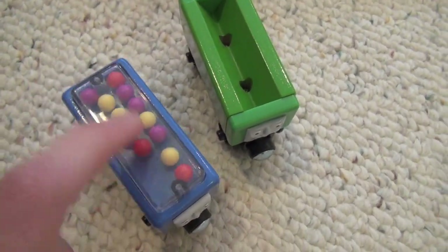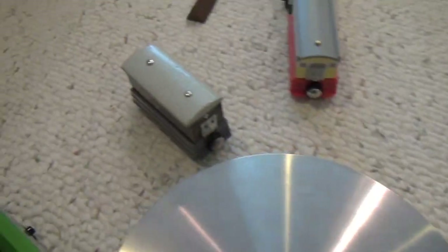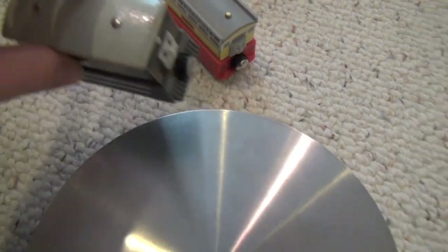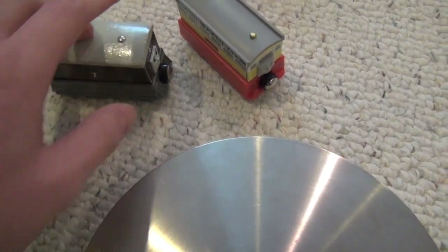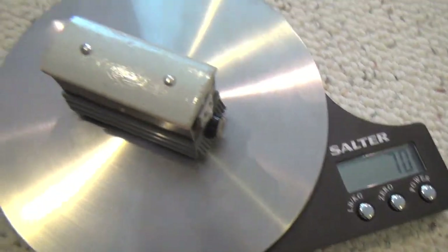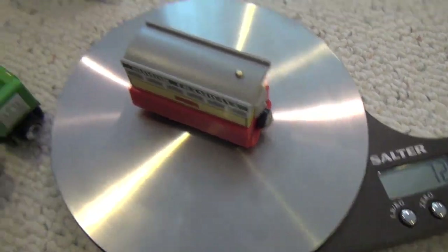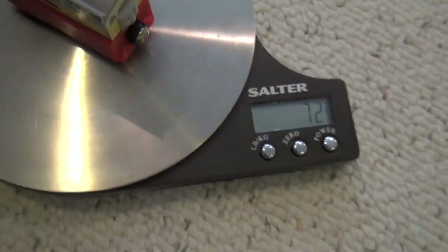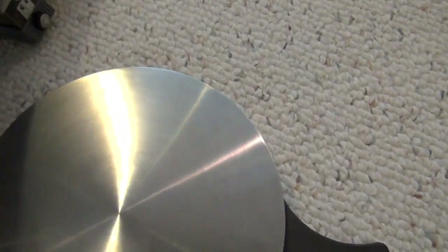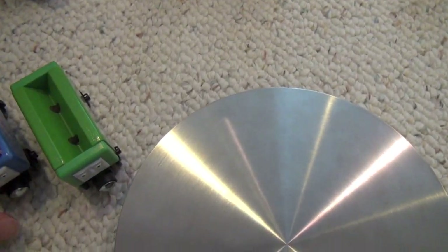That might actually be because there's more plastic in the blue one. So far it's looking like plastic is actually making the models heavier. For one last comparison, I'm going to compare Toby's weight to Flora's — the main difference being Flora has a plastic roof and Toby has a wooden roof. Toby is 70 grams and Flora is 72 grams. Again, that's not a big weight difference, but with all of these results, it's pretty clearly showing that the plastic is making the models heavier.